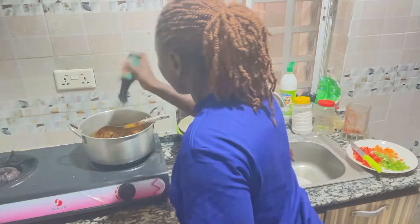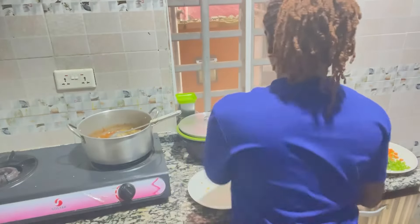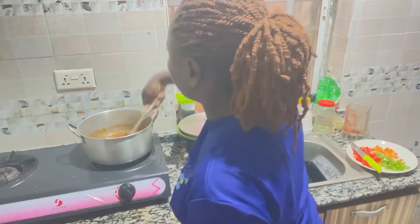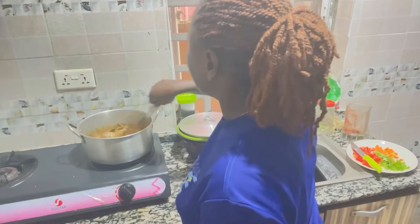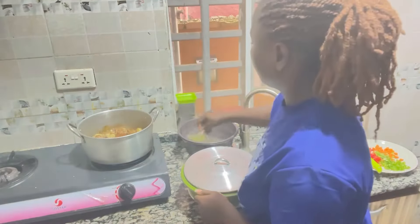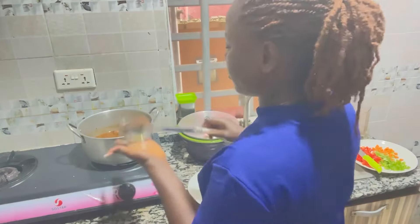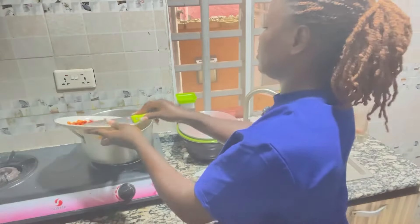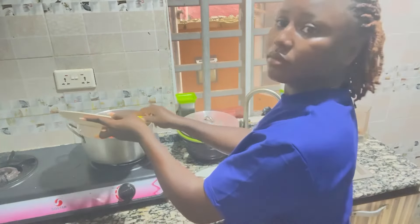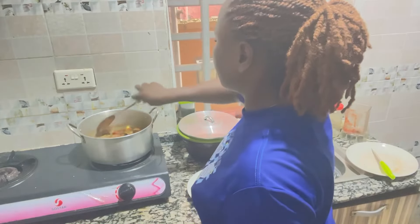After you are done adding all your spices, stir, then add your chicken stock and your chicken. Another game changer at this point is adding your spaghetti water into the stew that you're making — if you're not doing it, try to add it. Next thing is to add my vegetables.